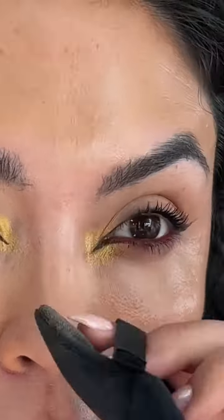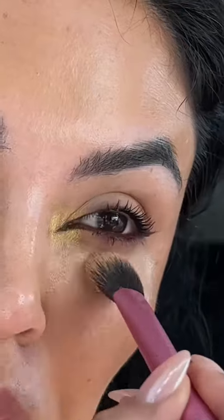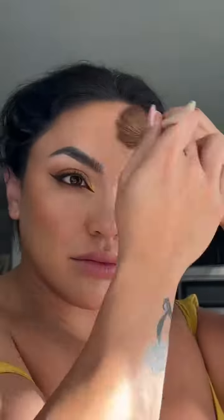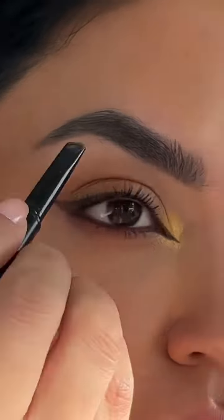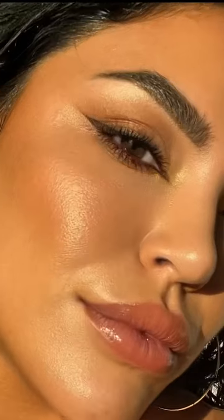Here I am highlighting it a little bit, cream blush, setting my makeup — and we're almost ready. Filling in the little spots that I have in my eyebrows, mascara, lips, and we're ready girl. Let's go! What's up, daddy!